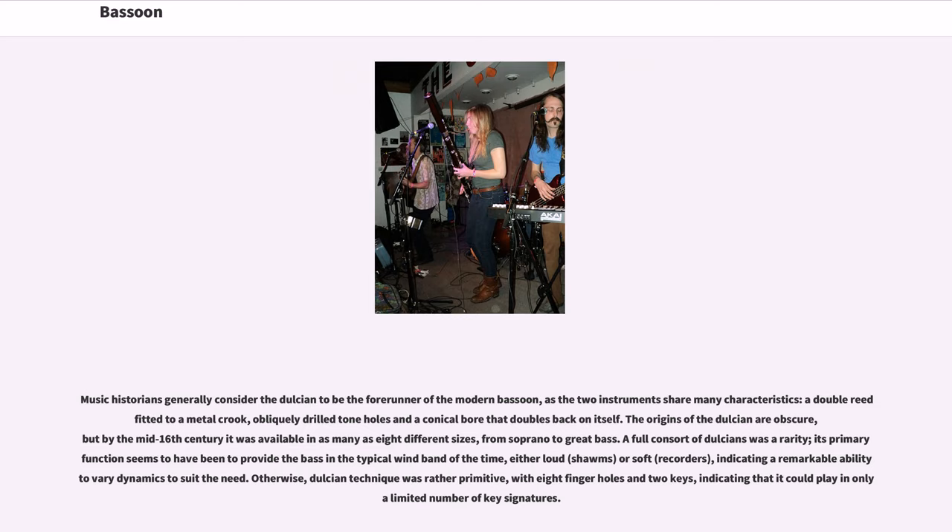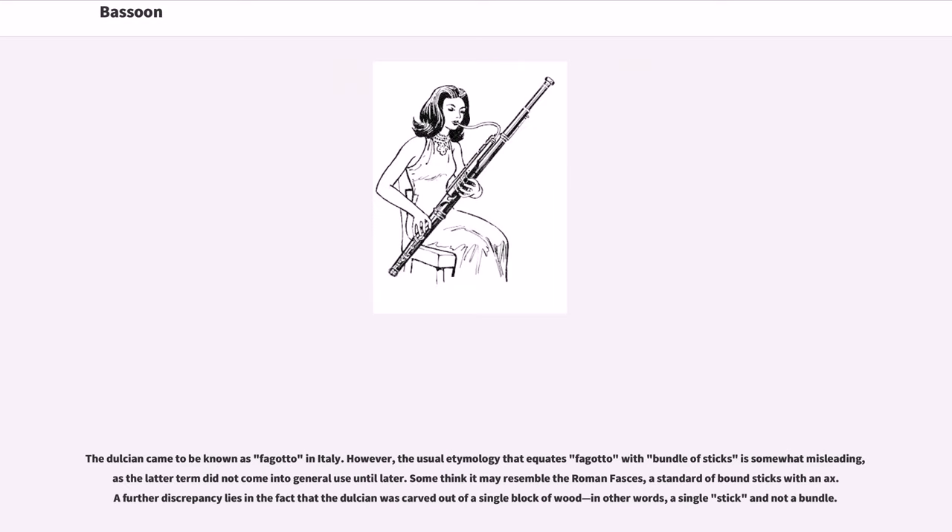Dulcian technique was rather primitive, with eight finger holes and two keys, indicating that it could play in only a limited number of key signatures. The Dulcian came to be known as 'fagotto' in Italy. The usual etymology equating 'fagotto' with 'bundle of sticks' is somewhat misleading, as the term did not come into general use until later. Some think it may resemble the Roman fasces, a standard of bound sticks with an axe. A further discrepancy is that the Dulcian was carved out of a single block of wood — a single stick, not a bundle.